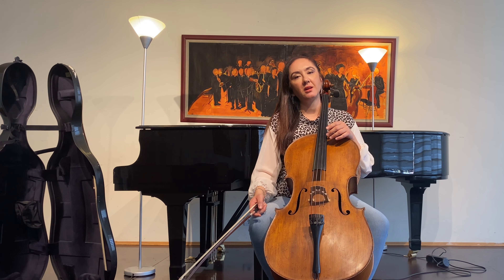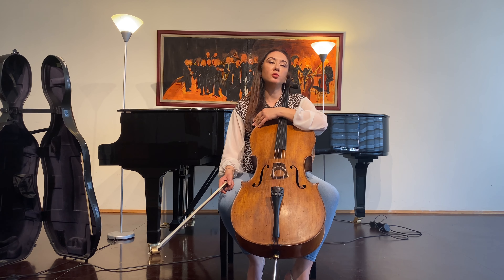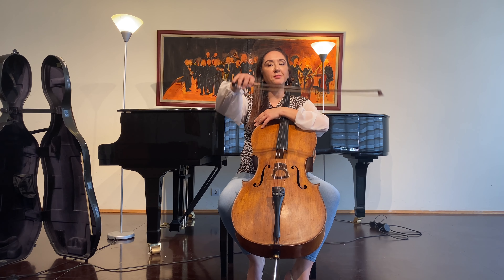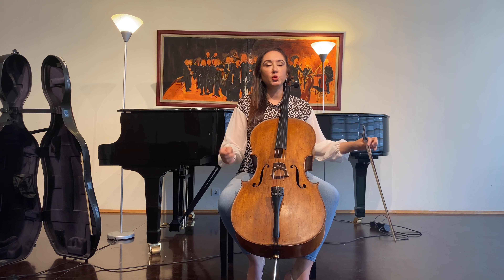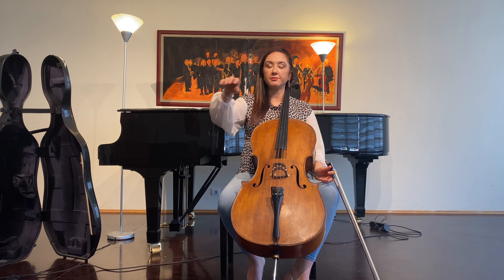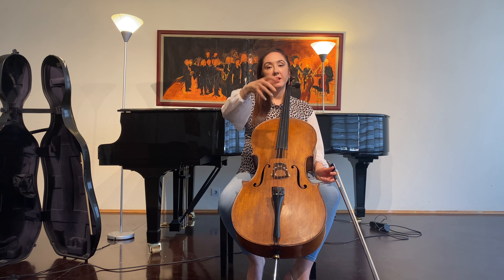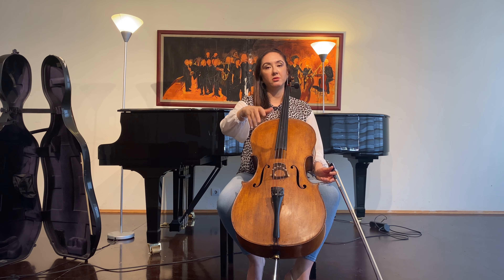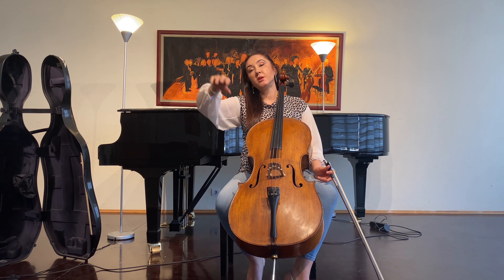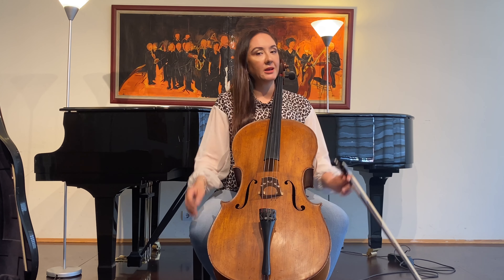Staccato movement of the bow hand includes semicircle motions — to the left or to the right. If I am doing an up bow, I do the circle towards the left — a semicircle. If I am doing the staccato bow motion on a down bow, I use the semicircle towards the right, and those semicircles are always connected to each other.